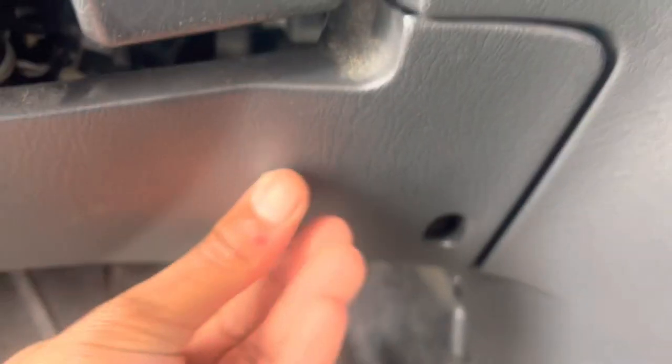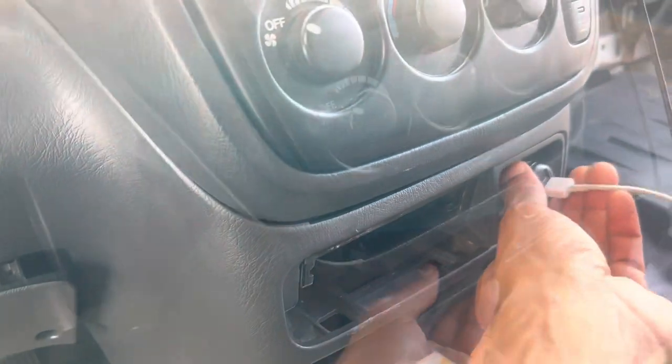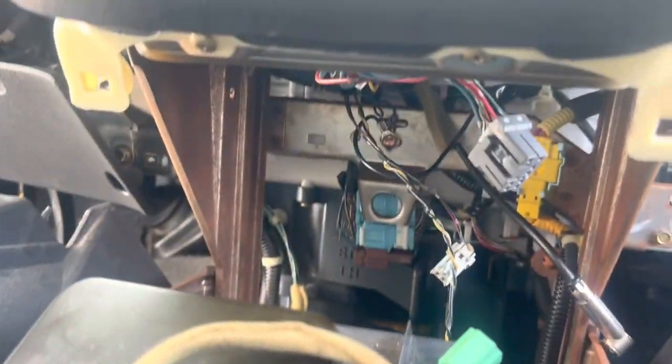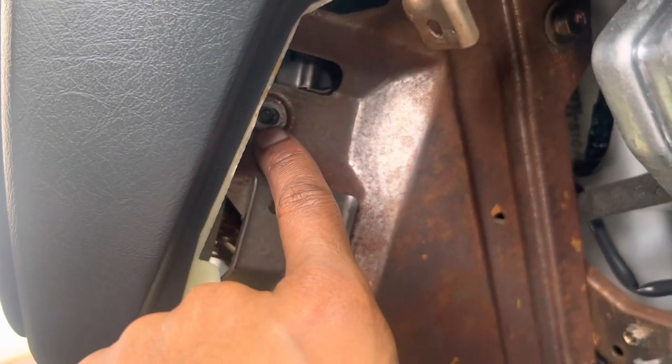Now you want to go back to the driver's side and unscrew this one. Once that's unscrewed you should be able to just pull it out. Unplug your sensors — unplugging your sensors will give you better access to unscrewing these screws. Some have eight millimeter screws on each side.